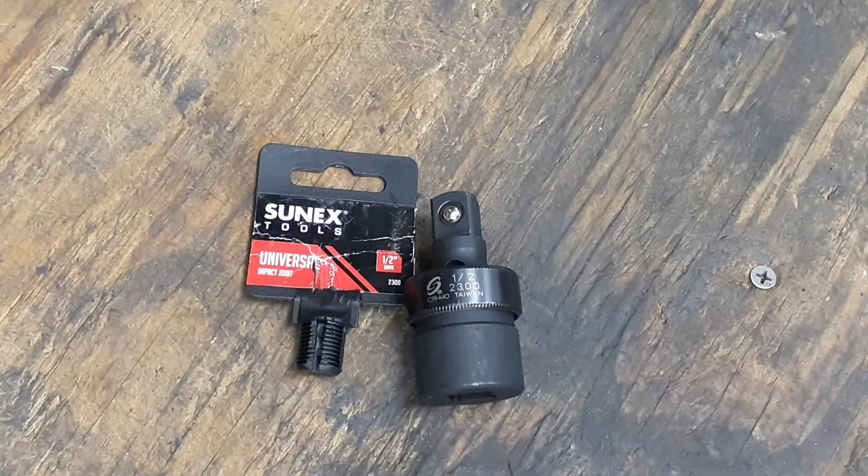Hey everybody, welcome back. I got another tool I had been saving for review. This is an impact socket or universal impact socket — a universal joint from Sunx Tools. This is half inch drive. They do make them in three eighths, and from what I've seen they may even make it quarter inch, but I know for sure they make three eighths and half inch.